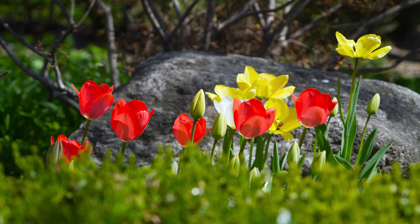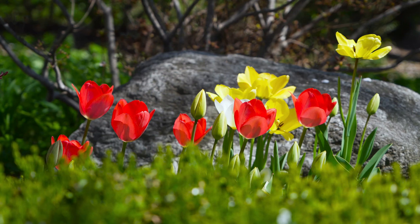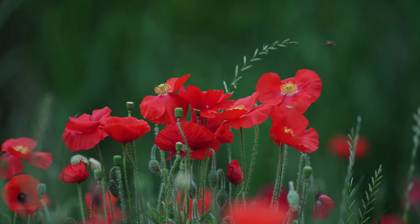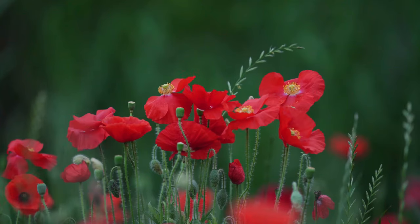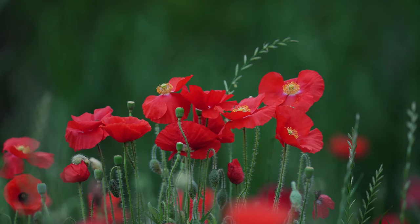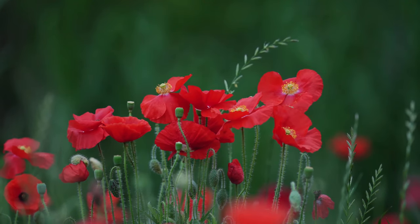As you walk, take in the beauty of your surroundings. Notice the different colors and shapes of the flowers, the way the light filters through the trees, and the sound of a nearby stream or birds singing. Take your time and allow yourself to fully immerse in the experience.